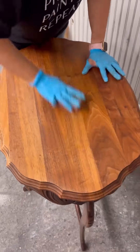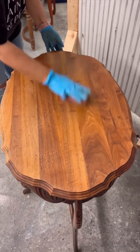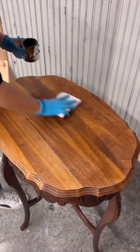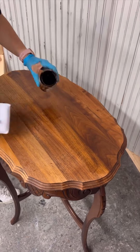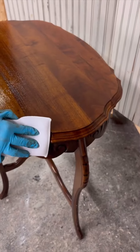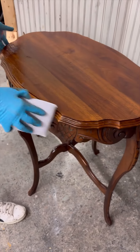We then used a medium grit sanding block to evenly sand the top of the table in order to prep for stain. We are going to be using Fusion stain and finishing oil in the new color walnut. We wiped this on with an applicator sponge and let that sit for 15 minutes, then we came back and wiped away any excess.